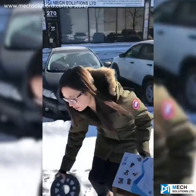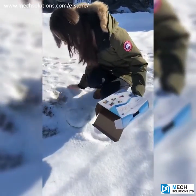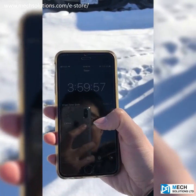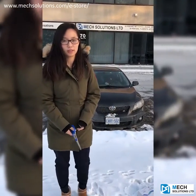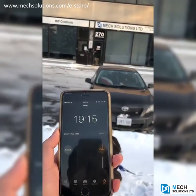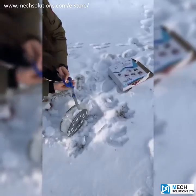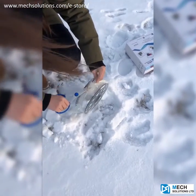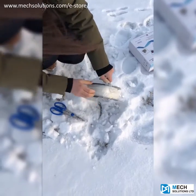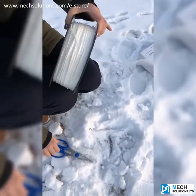It may be buried under the snow. So I'm just taking out the filament from the snow. It's wrapped by a plastic.